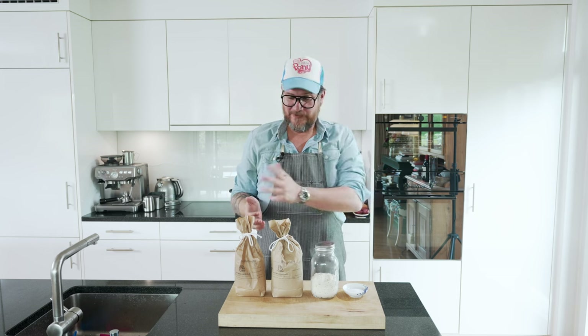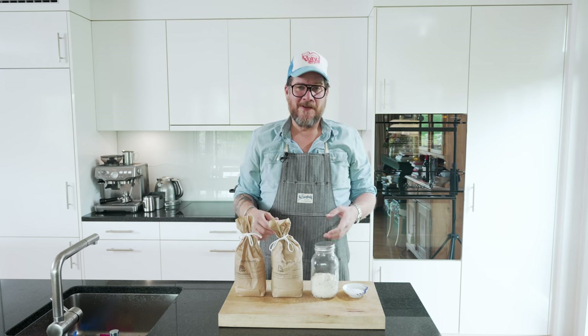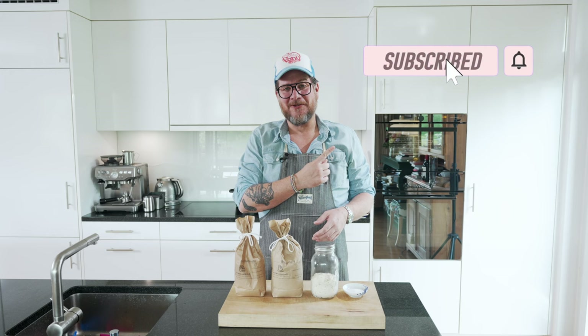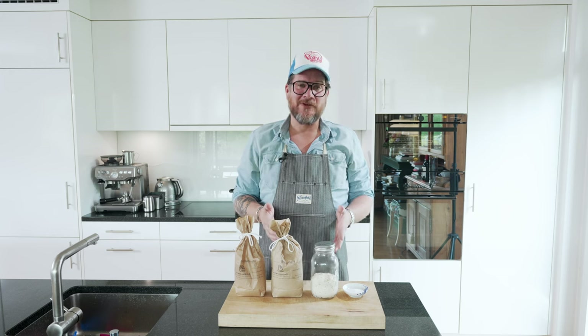There are five ingredients if you count water. Before we have a look at the ingredients in detail, as always, if you're not doing so yet, please hit the subscribe button and check the bell icon so that you get notifications. But now let's have a quick look.